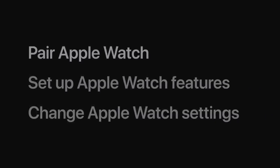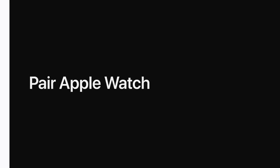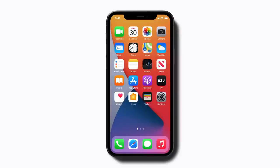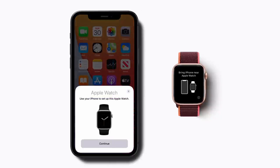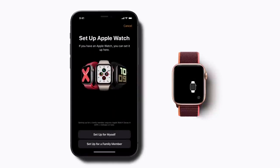First, let's pair your child's Apple Watch with your iPhone. Ask your child to put the Apple Watch on, bring it near your iPhone, and tap Continue at the bottom of your iPhone screen.